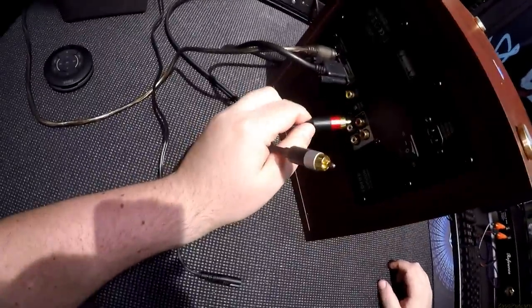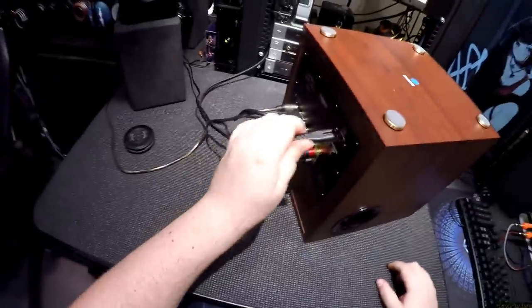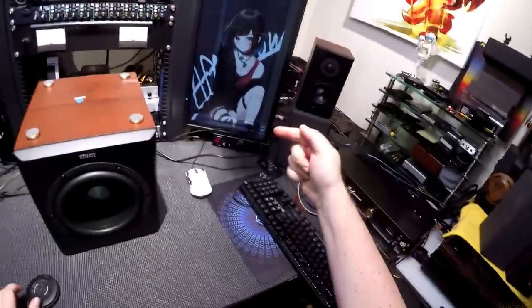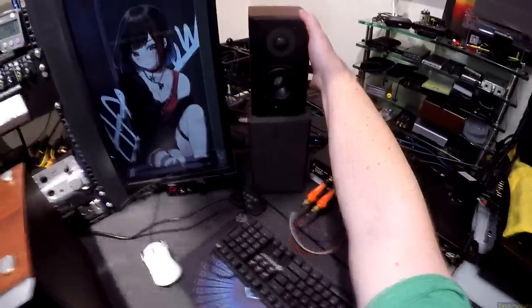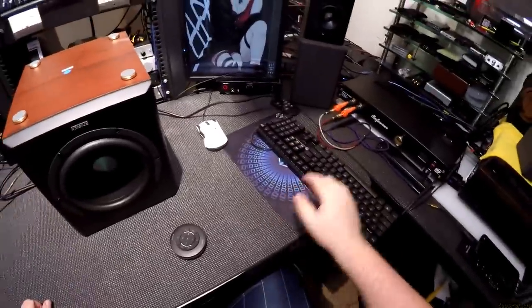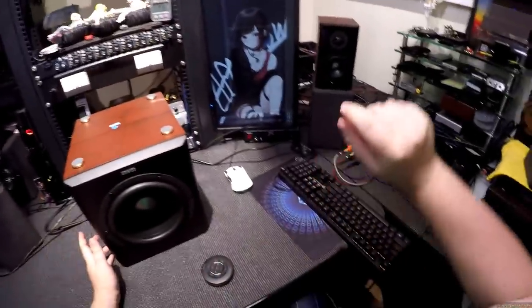You've got four RCAs — both inputs — and I've got it set to PC right now. There's a main power bus switch on the back which is not what you're going to use to turn it on and off at night. For that you hold the input switch on the side down and the speaker turns off. Hold it again and it's on.